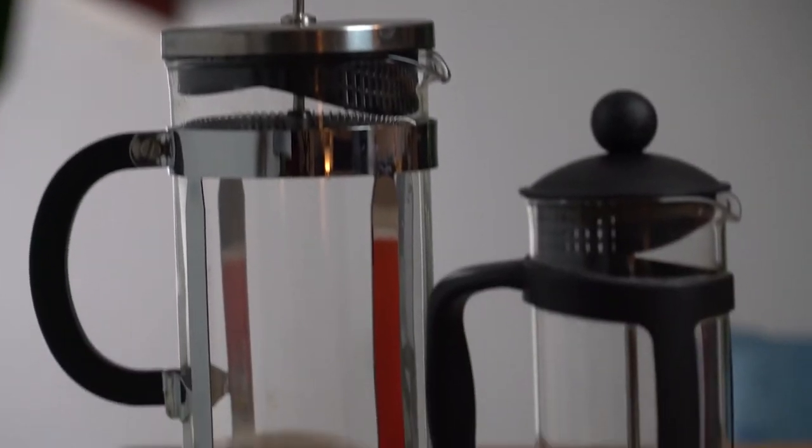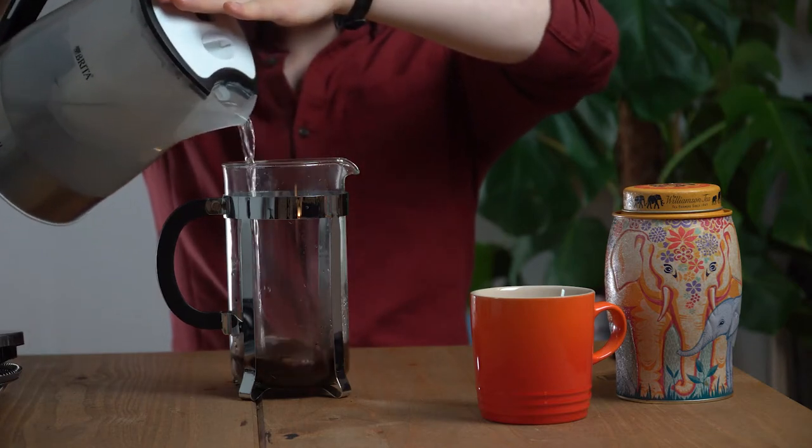The French press is one of the most widely used coffee brewing devices around the world. Also known as the cafetiere, the French press works by steeping coffee grounds and hot water in the bottom of the press — immersion brewing.